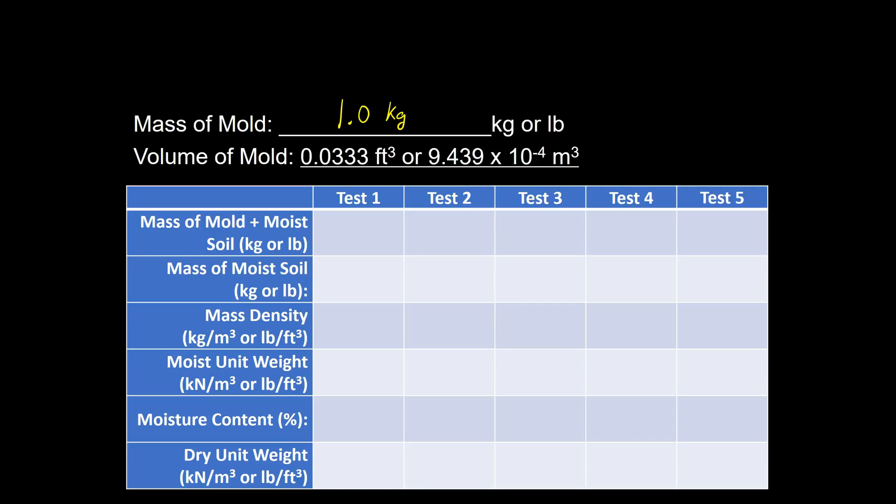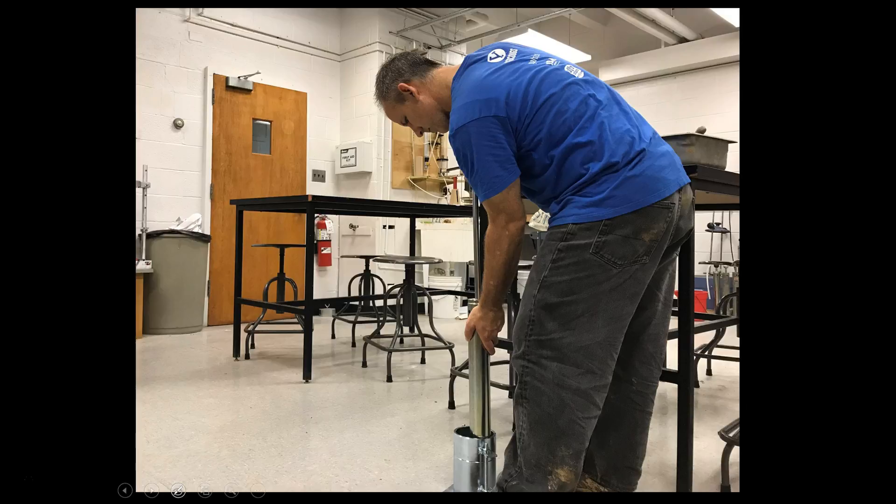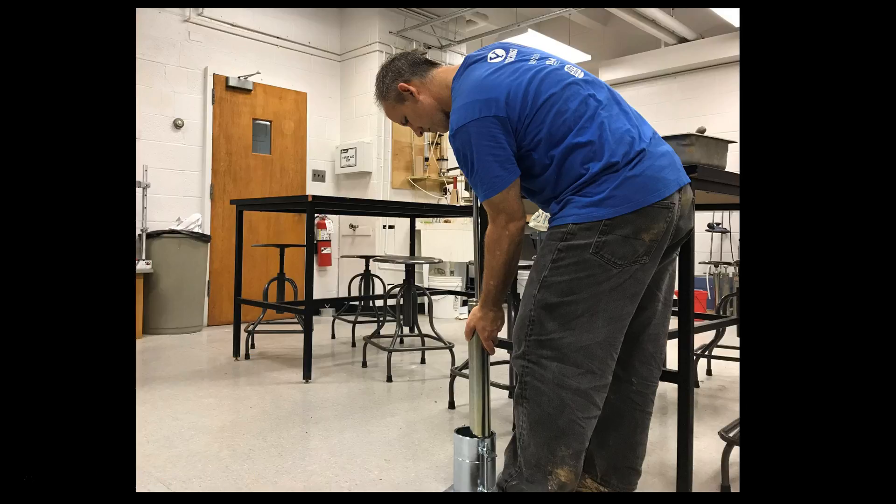Now we're ready to begin the Proctor test. We're going to place some loose moist soil into the mold. For the first lift, we'll place soil in its loose state, filling up to about half to two-thirds of the mold. Then we're going to lift the hammer, let it drop the 12 inches, and impact the soil — and we're going to do that 25 times.